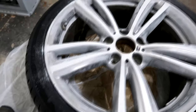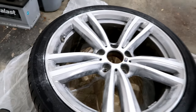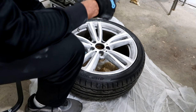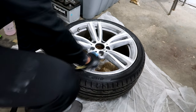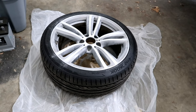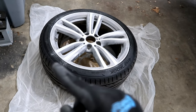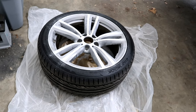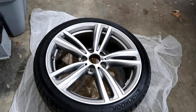Now we're gonna go through with the 600 grit sandpaper and smooth everything out and then we should be ready to start spraying. Now that we went through with the 600 grit sandpaper, we're gonna clean it one more time because there's a lot of dirt all over the wheel. We're gonna clean it one more time, dry it, and then once we do that we're gonna start spraying.